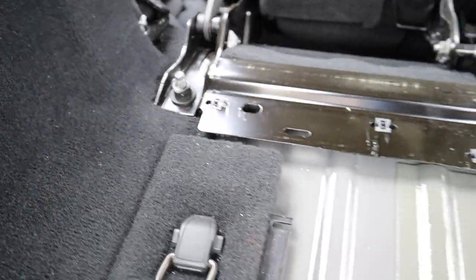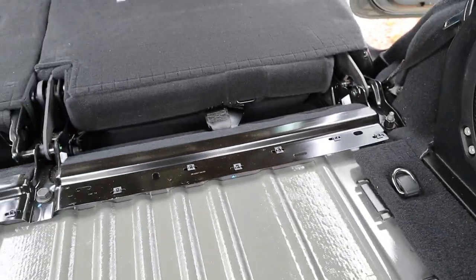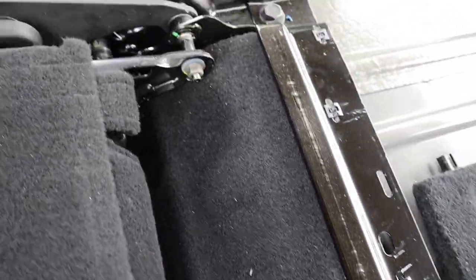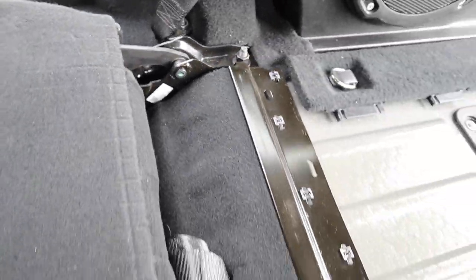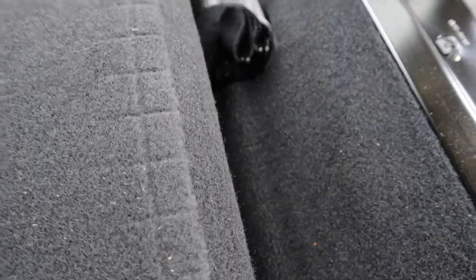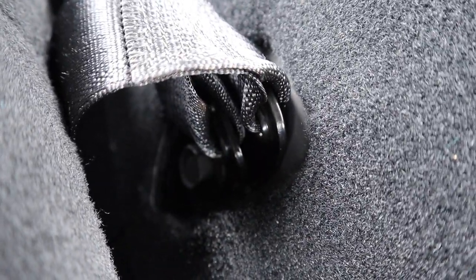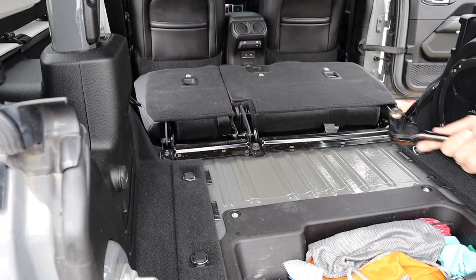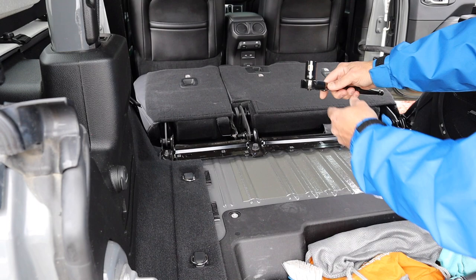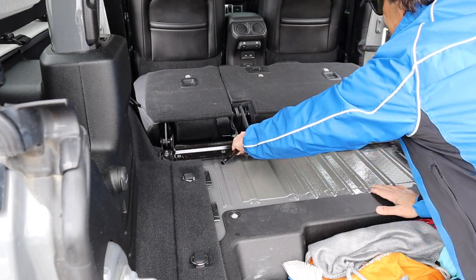There are three bolts that you can access from behind the seat. Here's another look at them, just so that you're sure which ones I'm talking about. The bolting behind here is actually for the seat belt, which you can kind of reach from this rear position, but we're actually going to remove it from the other side of the seat later on in the process. I'm using an 18mm socket and a ratchet to remove the bolts — it takes a little bit of force, but it does come along.